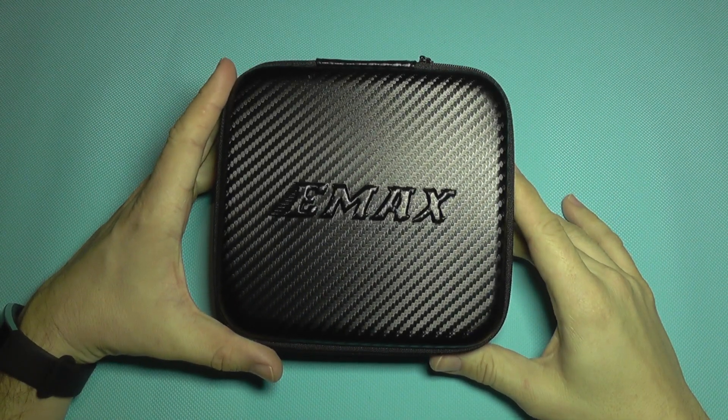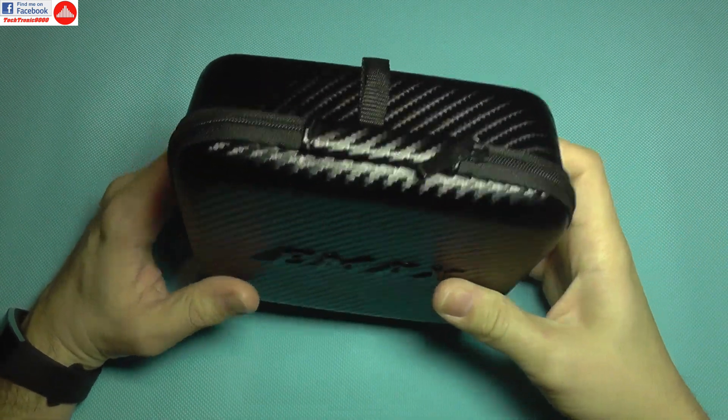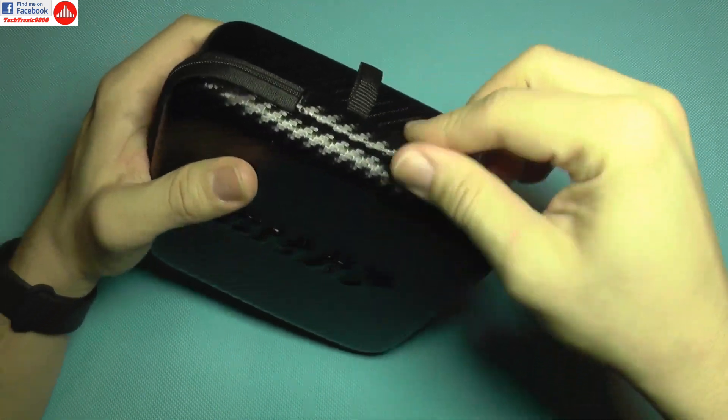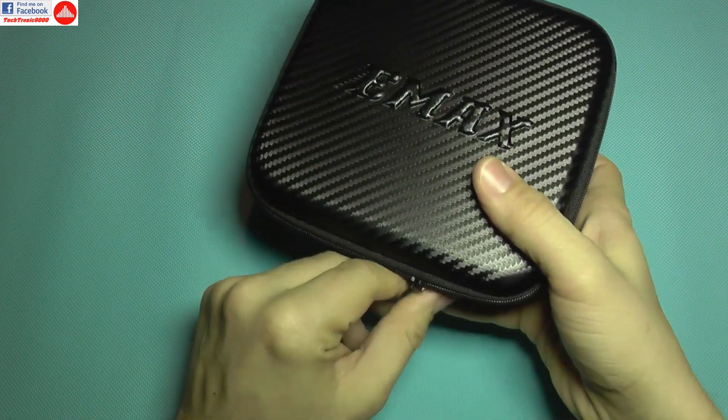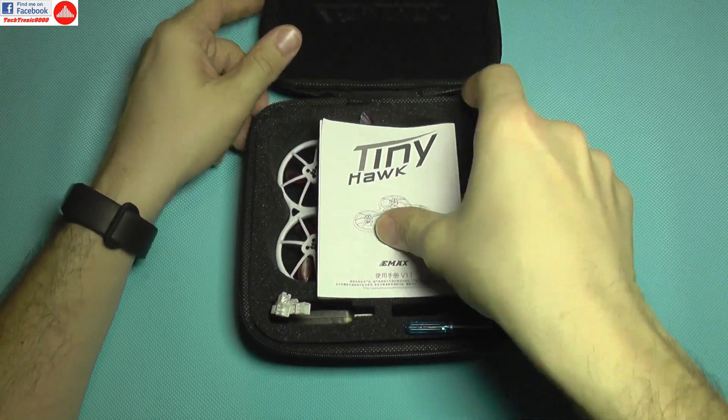Hello everyone! Today we are going to take a look at the Emax Tiny Hawk. It comes in a nice hard case, which is a very good addition. You can travel and you will not break the quadcopter.